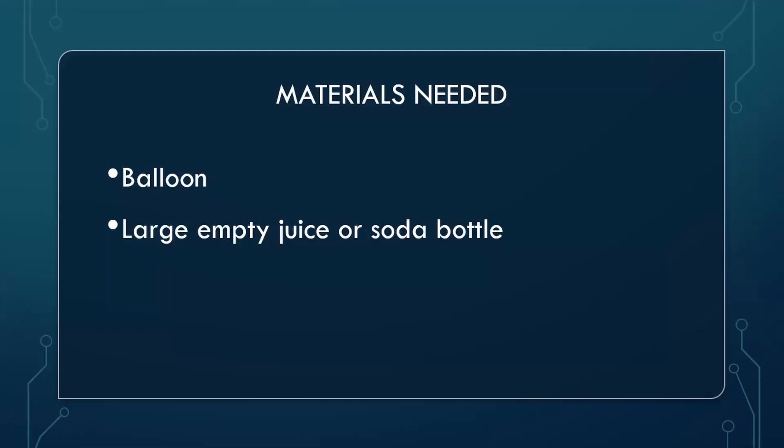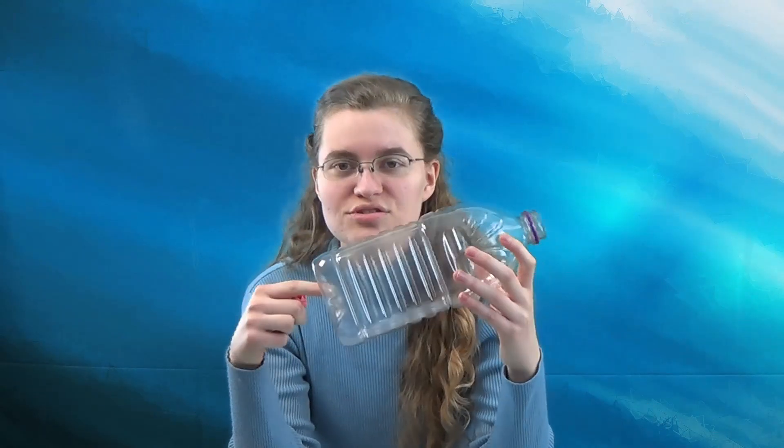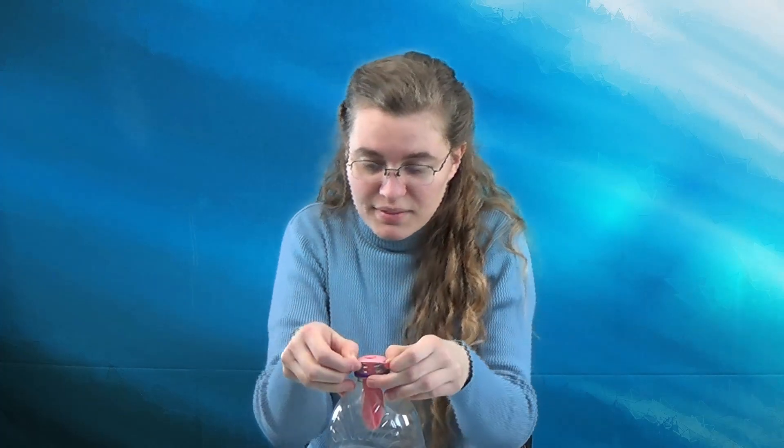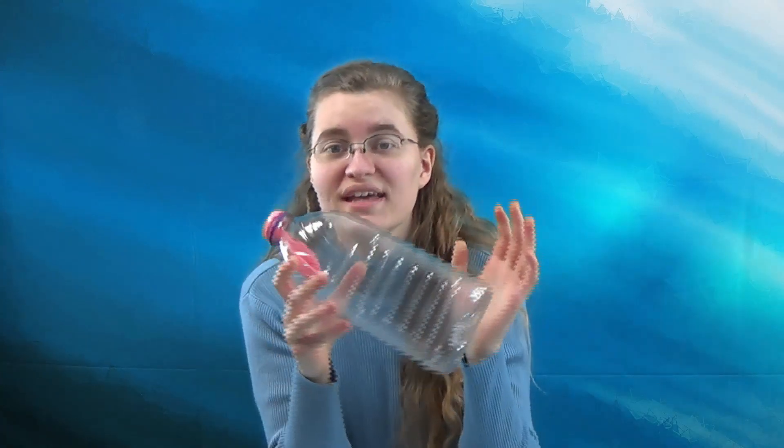Another important property of air molecules is air pressure. Air molecules bouncing against objects and other molecules creates air pressure. The pressure at sea level is 14.7 pounds per square inch — that's like a bowling ball sitting on top of every square inch of your body. Thankfully, we have pressure inside our bodies that pushes out, so we don't even notice it. You can feel the force of air pressure by trying to blow up a balloon in a bottle. Take a large juice or soda bottle, stick the balloon into the opening, and wrap the neck of the balloon around the mouth of the bottle. Now try blowing the balloon up.